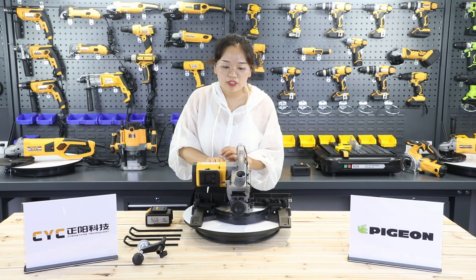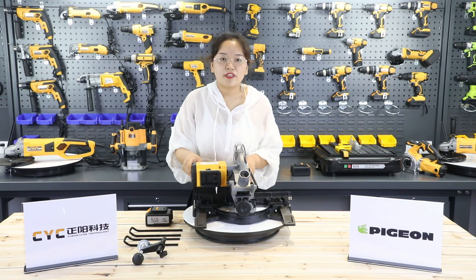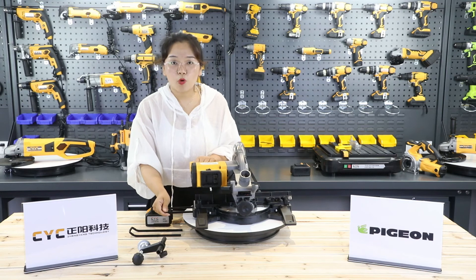This machine can be folded. After folding, it can be more space-saving. And with the support bar, it can be very portable.